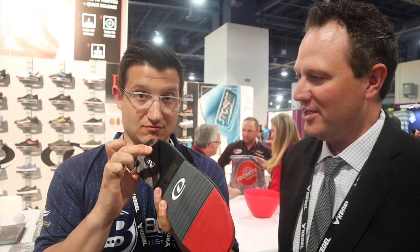The velcro heel feature came from our PBA players — Anthony Simonson was running around earlier and we have to give him credit for it, because he had us do that for him in some special makeups. It's been a great option to add.